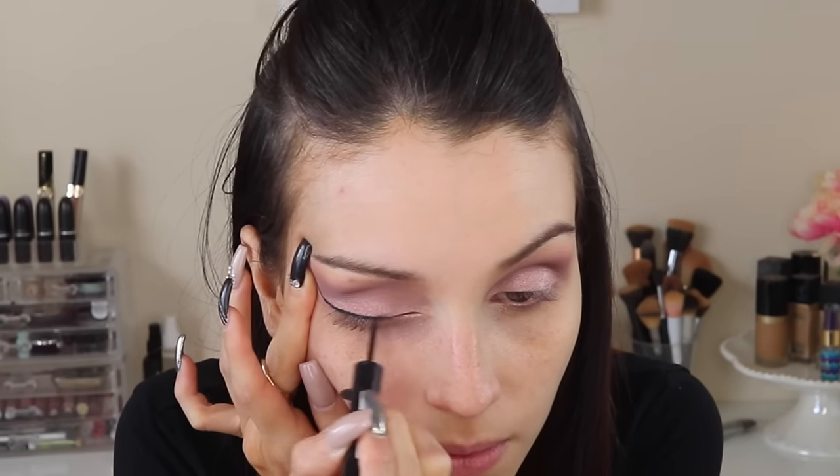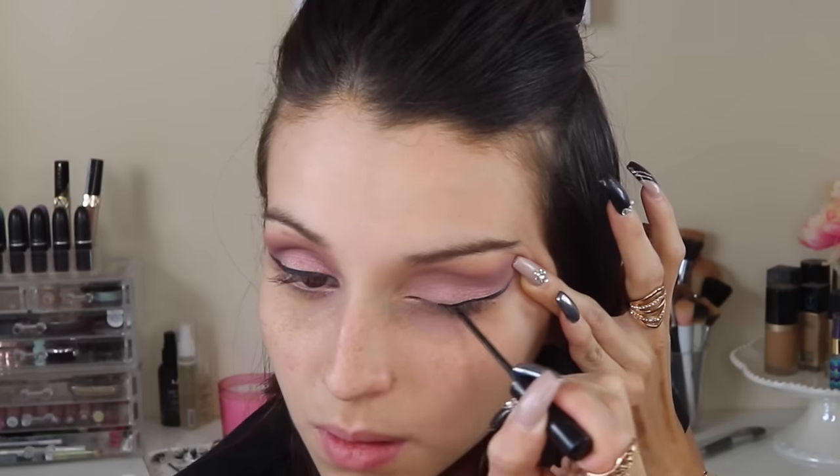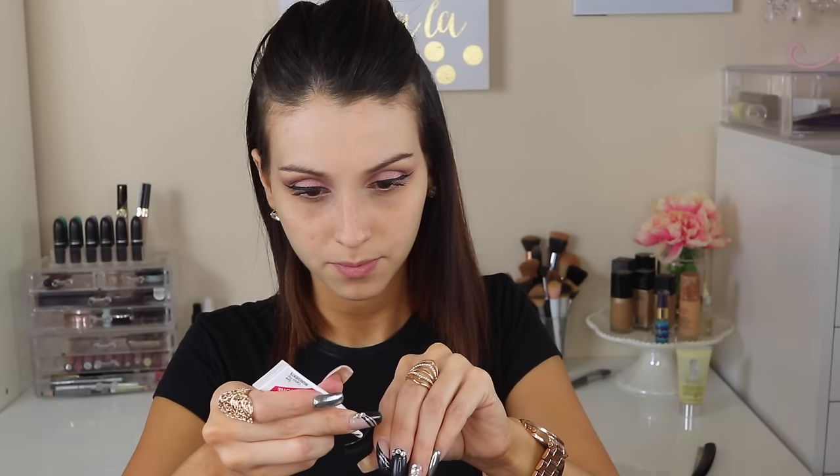I'm using a liquid liner — this is the Rommel Exaggerate Liquid Liner. I'm applying it very close to my lash line and making a wing. It was a dramatic look, so yes, we're doing a winged liner. You can wing it as far as you want, and you can skip the lashes, but I want it to be extreme and go all out, so I apply lashes.